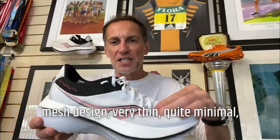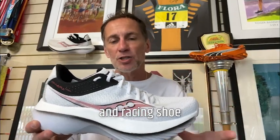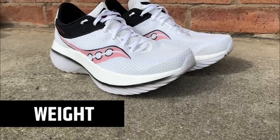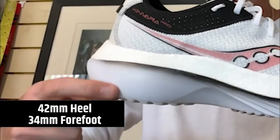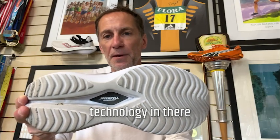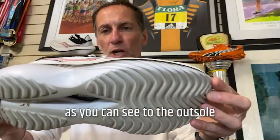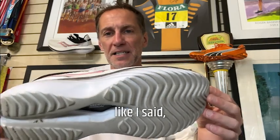It feels like a racer in the upper — one-piece mesh design, very thin, quite minimal, with nice padding around the heel. It is a perfect blend of training shoe and racing shoe. It's £200 in the UK, $220 in the US. Men's 269 grams, 9.5 ounces; women's 240 grams, 8.5 ounces. Stack height: 42mm in the heel — non-race-legal — with an 8mm drop down to 34mm in the forefoot. Three-quarter-length carbon plate and speed roll technology. No additional outsole, but quite a deep pattern, so it should hold up very well. No signs of wear after around 40–50 miles.